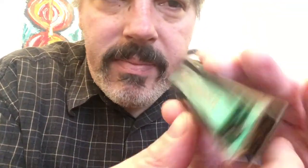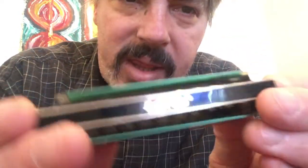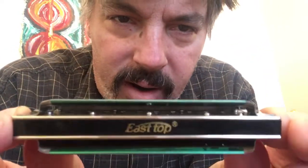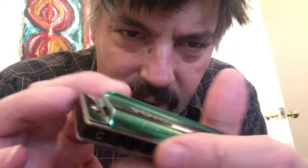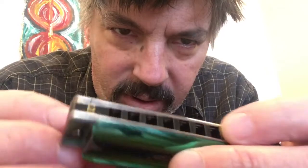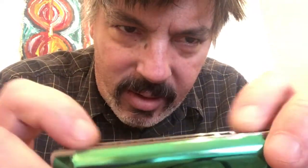It's this beautiful green color. I like the way these harmonicas look a lot. I like the open back, the vented sides. This is a plastic comb. I usually go for wood combs, but when a plastic comb is done like this, I like it.